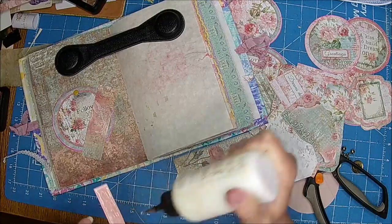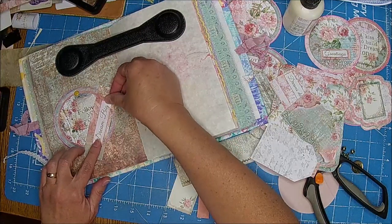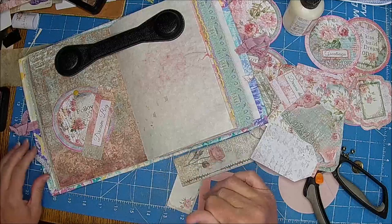I went and bought some stuff because I'm fixing to take a new watercolor course with Lindsay. I think I have her linked below — if I don't and you're interested, let me know.